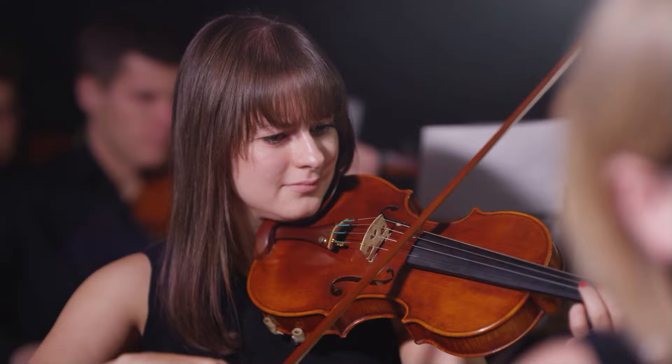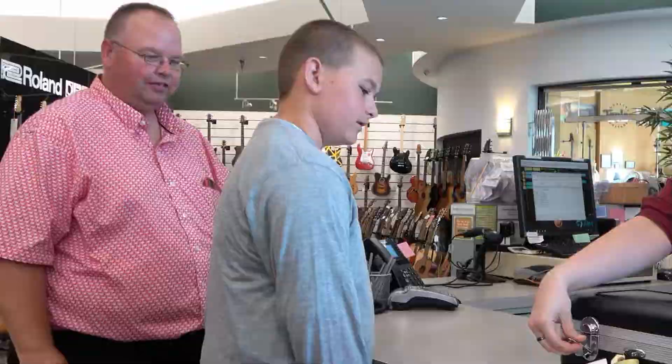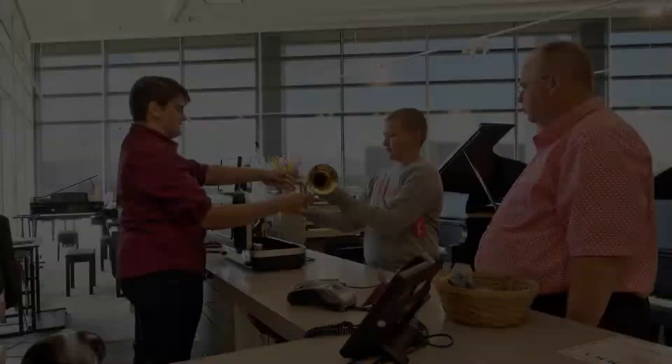Congratulations on your decision to bring the magic of making music into your family's lives. The rewards you and your students will enjoy as a result of this important decision will last a lifetime, and we at Riverton Music are honored to be a part of your musical journey.